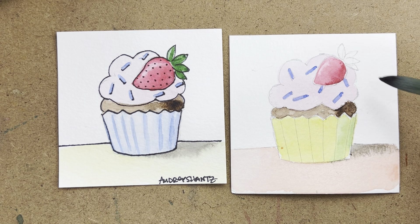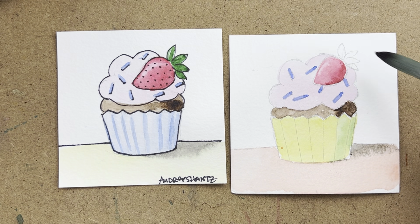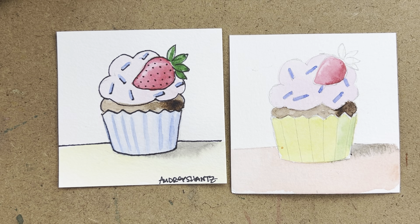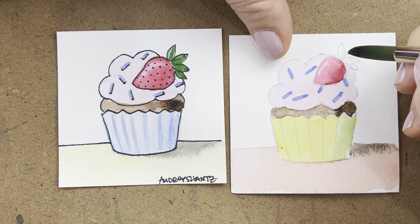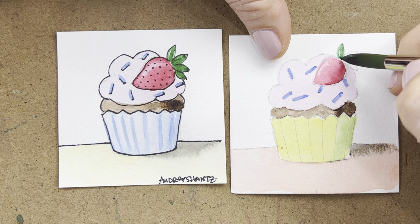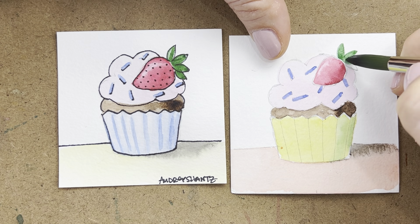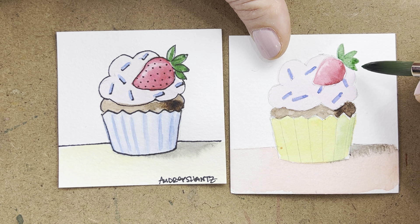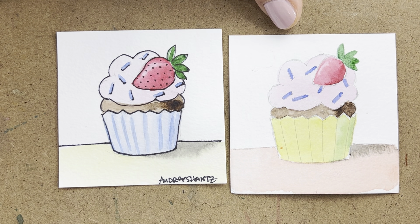We can also get the little strawberry leaves in now. If anything is still wet, dry it first. Take the tip of your brush with some dark green paint — less water for control — and just paint these little guys. If you want to lift highlights on them, it'll be easier once they start to dry a little bit.